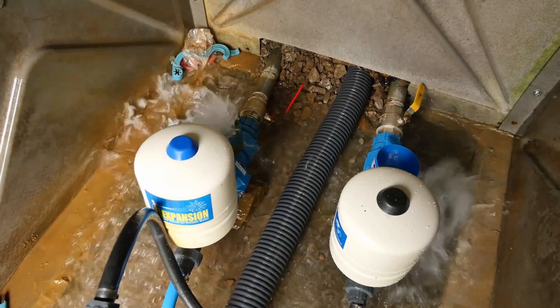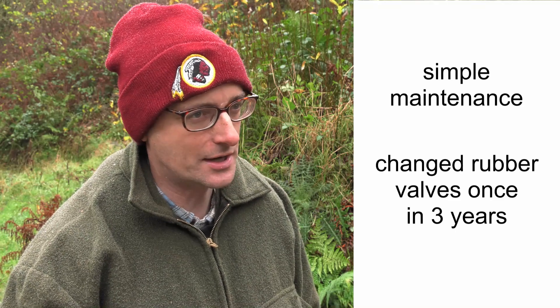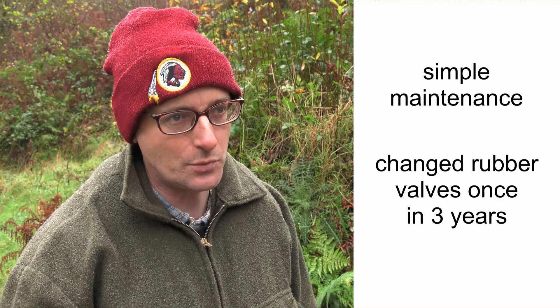Now we've added on three and soon to be four papa pumps. The maintenance is very simple — it's just basically replacing three little bits of rubber. On the pump we put in three years ago we've replaced those rubber diaphragms once; the others we haven't had to touch. It is quite a contrast to this old beast here where you have to nurse it and when you've got to replace something, sadly you've got to write a large check.